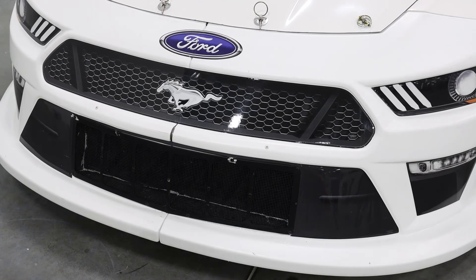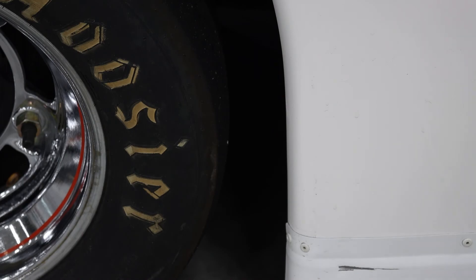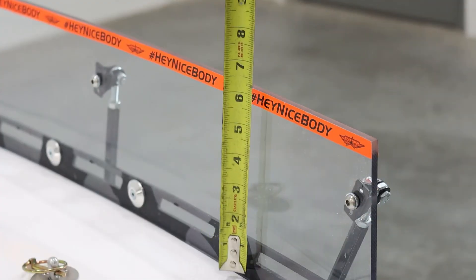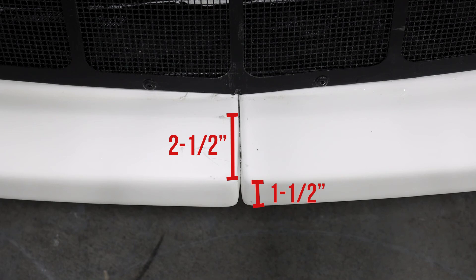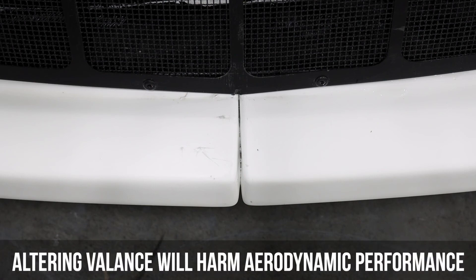There are several critical measurements that can be determined by using a simple tape measure. This includes the front valence, door vent windows, wheel openings, and spoiler. The front valence is not to be altered in any manner; the measurements are 1.5 inches tall and 2.5 inches deep. The valence on the nose was designed to create equal aerodynamics between the ABC Next Gen body and the current ABC body, and it is designed to be self-policing — meaning that if the valence is altered in any way, it will harm aerodynamic performance.